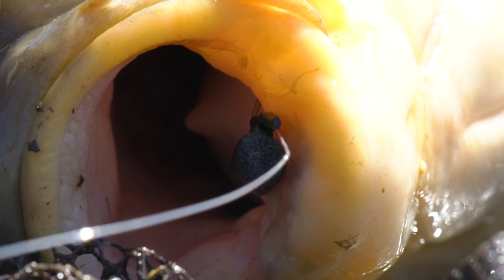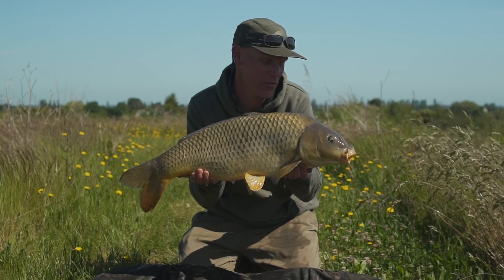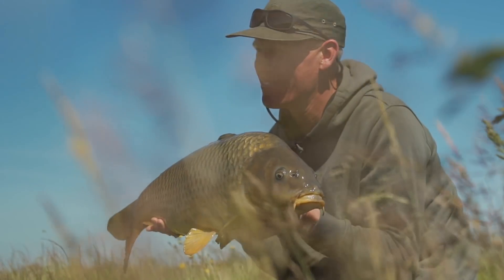A right result. Fishing in about 25ft of water, bit of black foam positioned probably about a foot and a half underneath the surface on one of the zig screws. What a great way to go out there and catch a carp.